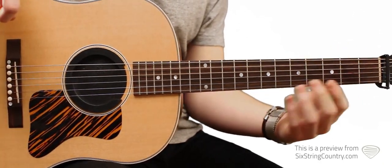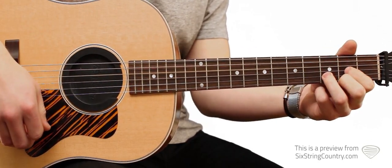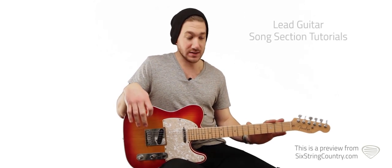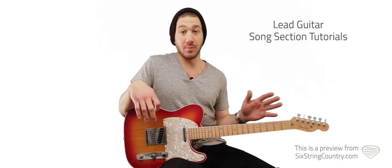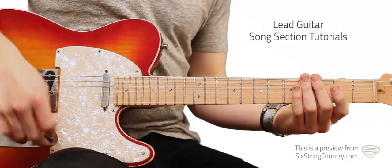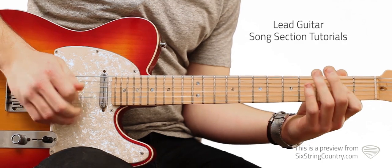The band comes in and loops that progression twice, then ends on that. So let's go ahead and break the song down piece by piece, starting with the opening of the electric guitar. Just like the acoustic, it starts off with a B minor to an A.